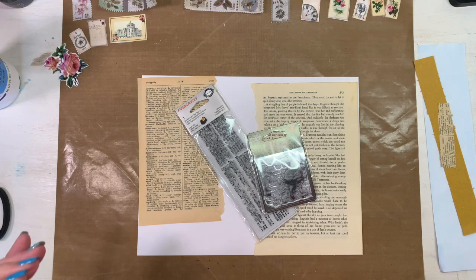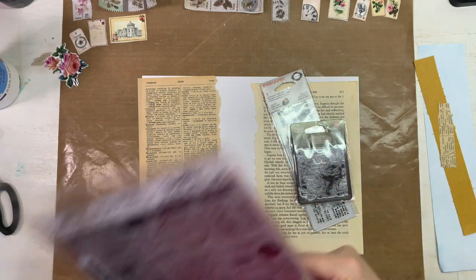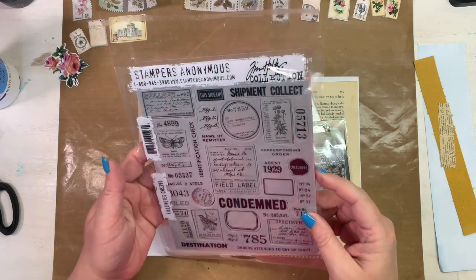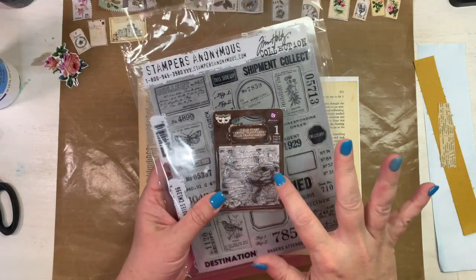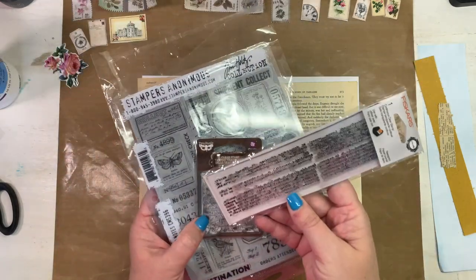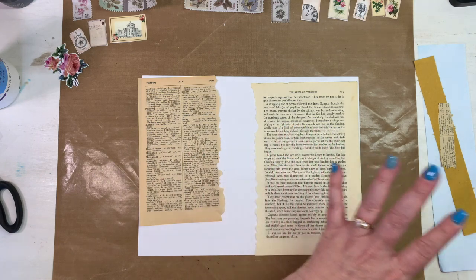So I will use that one. For my stamp sets, if anybody wants to go along and make their own master board, I'm going to use the Tim Holtz Filled Notes stamp set, a Prima stamp set that's got a rose in it — it's collage-style — and a dictionary words stamp set. Those are my stamps.